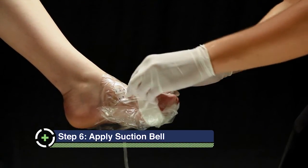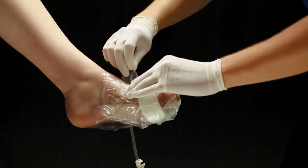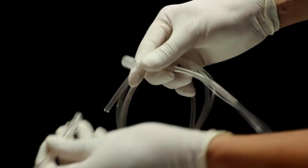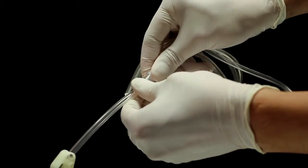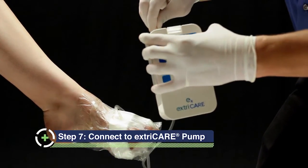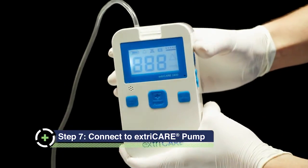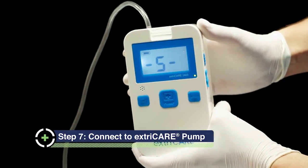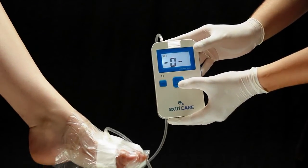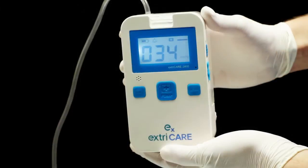Remove the top portion of the backing layer from the suction bell skirt. Attach the connector tubing to the suction bell. Connect the tubing to the ExtraCare NPWT pump. Note that it is recommended that the excess drape should be positioned toward the top of the foot and the dressing should be secured with a cover wrap and foot protection. Weight bearing is discouraged. Set the ExtraCare NPWT pump to the desired setting and begin treatment.